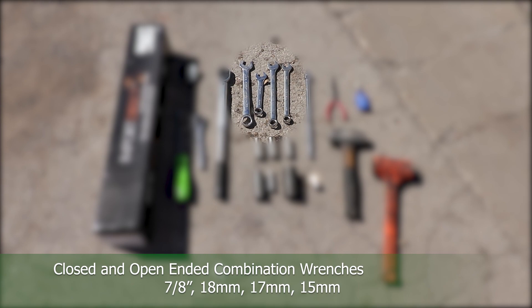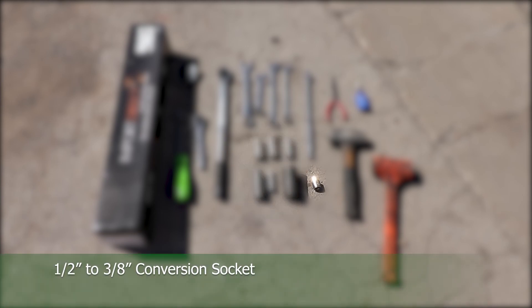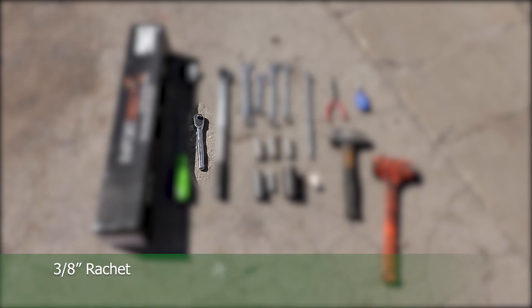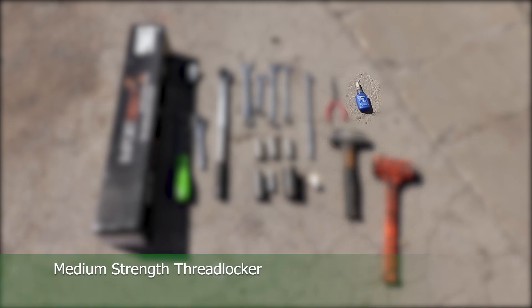7, 8, 18, 17, and 15 millimeter closed and open-ended combination wrenches; 17, 18, 15, 21, 12, and 32 millimeter deep hex sockets; a half-to-three-eighths conversion socket; a 12-inch breaker bar; a three-eighths ratchet; needle nose pliers; a four-pound sledge dead blow hammer; and a medium strength thread locker.